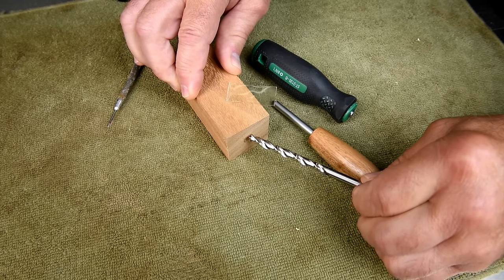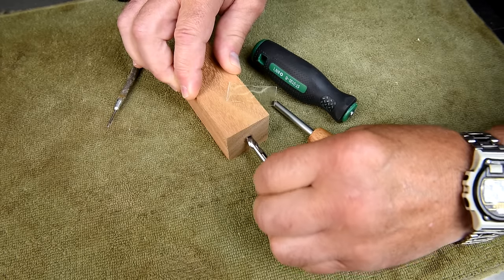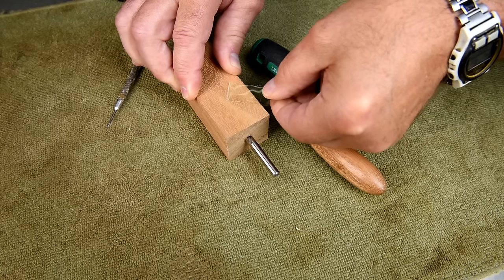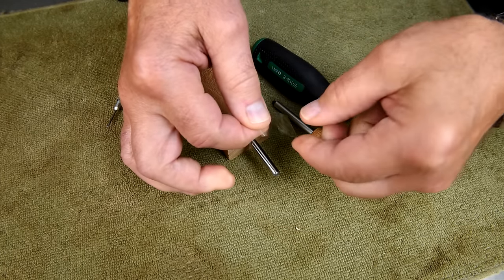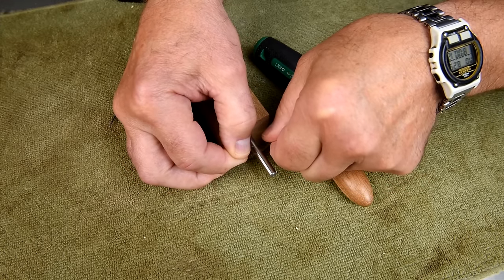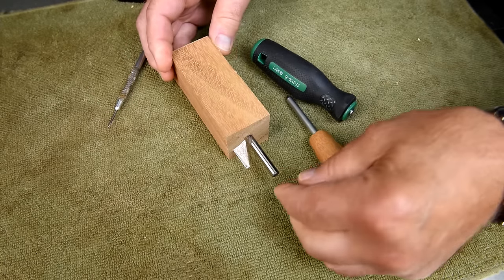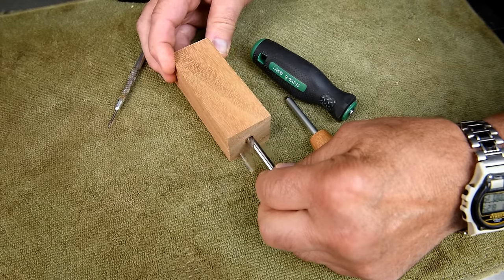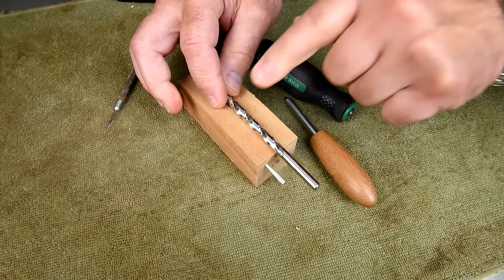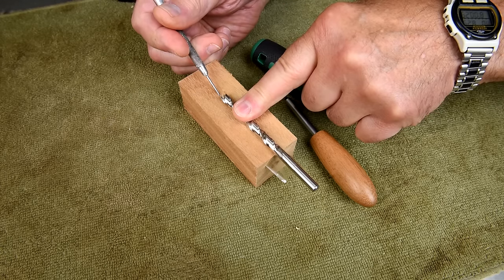When I drilled this hole the other day, I drilled it maybe a little bit too deep here. I'm probably going to have to trim things down. So I know it's that deep — the hole bottoms out right there.